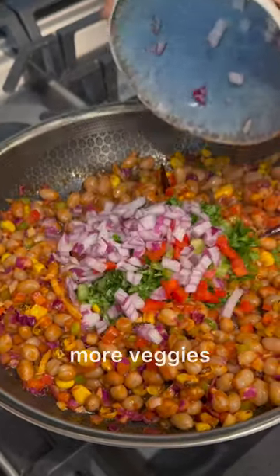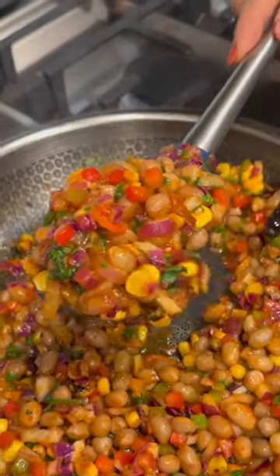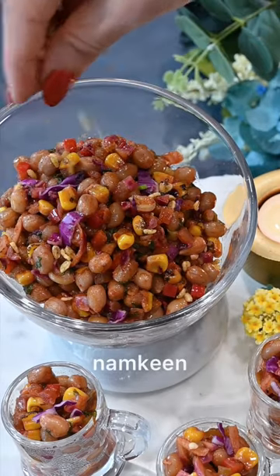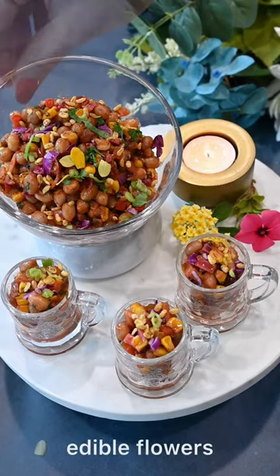Finish them all off with some cilantro and fresh veggies for the flavor. Now garnish them with some Indian Namkeen — yes, you heard it right, and don't miss it. I have used some Moong Dal, and now add in some green onions for the addictive crunch, and it's ready.